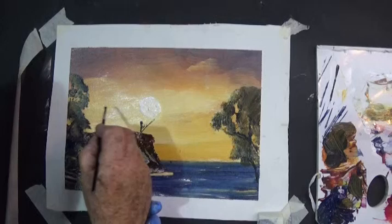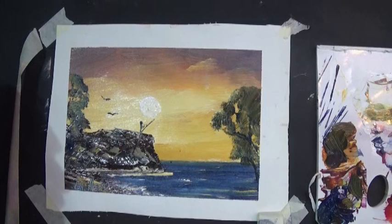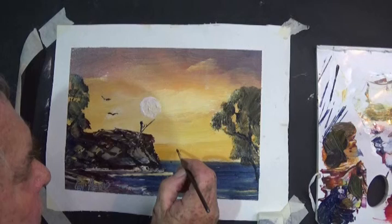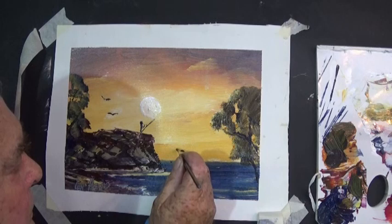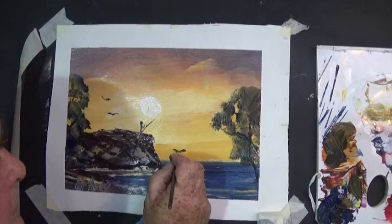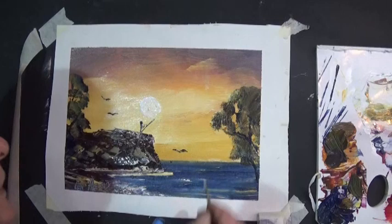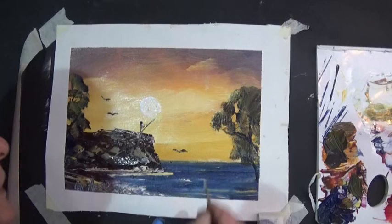We always have birds, don't we. Let's put one here and another one there. There's a dirty dot on the paint so I'll turn it into a bird. With a bit of white on it, it looks more detailed — it's a seagull. Three birds and the guy fishing — there we are.